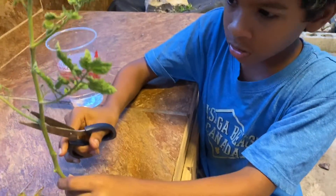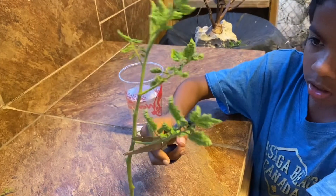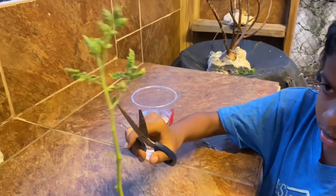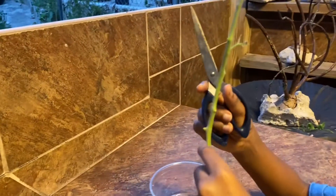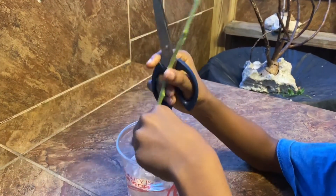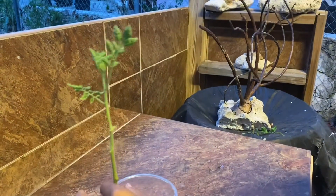Next you're going to want to cut off all the leaves and leave just about three leaves, so we're going to cut off mostly everything. Then we're just going to stick it in some water, and after a week it should start growing roots.